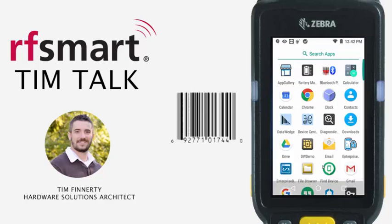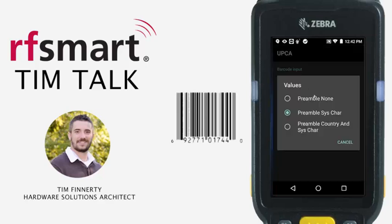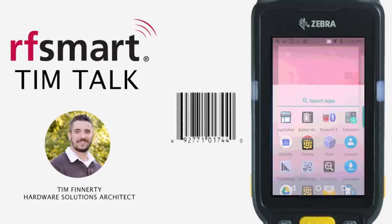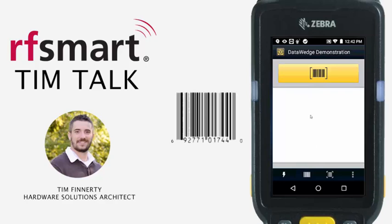First let me go ahead and open up my DataWedge. I'm going to turn these off and show you what it looks like if these are turned off by default. All right, and I'm going to open up my DataWedge demo application one more time.